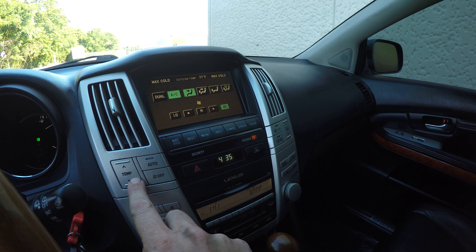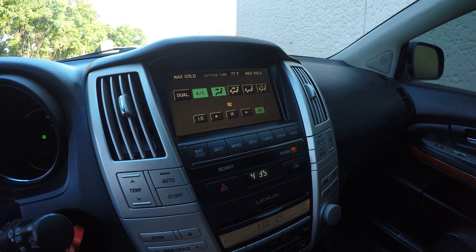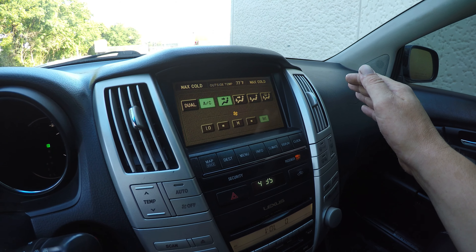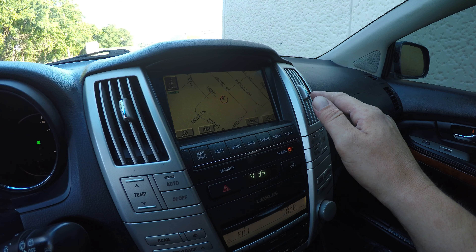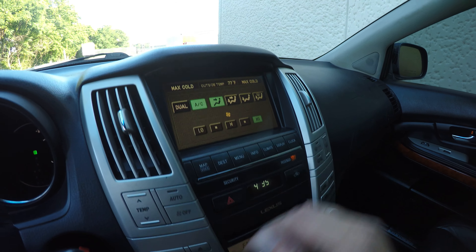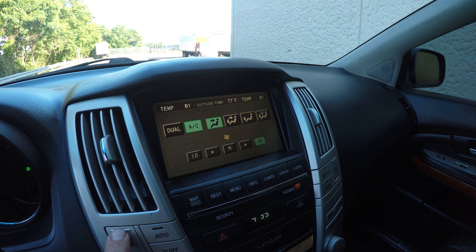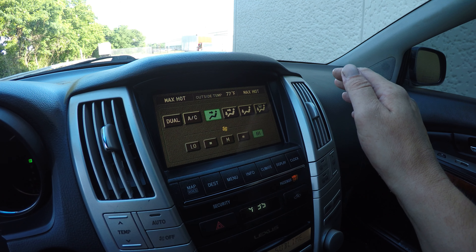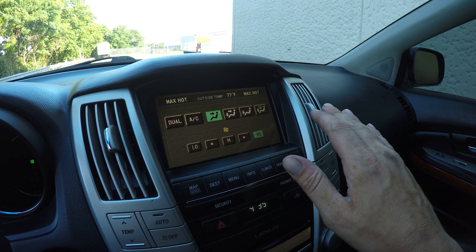Next we'll check out the AC. The radio sounds good. The air conditioner is blowing out very cold — it feels great. Let's also check the heat real quick, and it is blowing out hot.